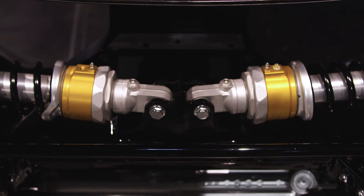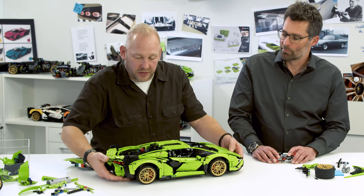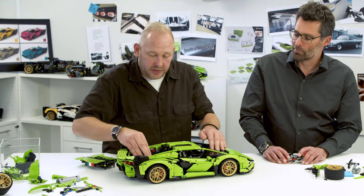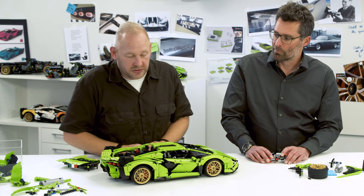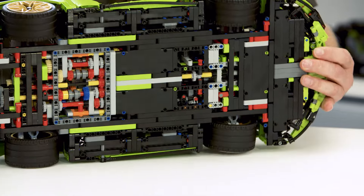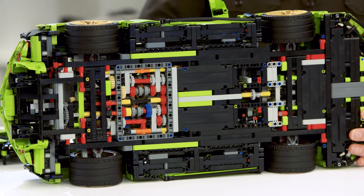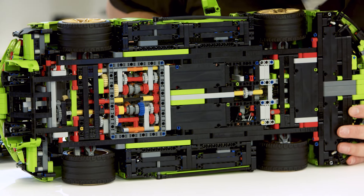In the normal Lamborghini it's only two, but the weight of the model is so high that we need to put in extra suspension. We also put in a window underneath the model so you can actually see what happens when you are shifting the gears.